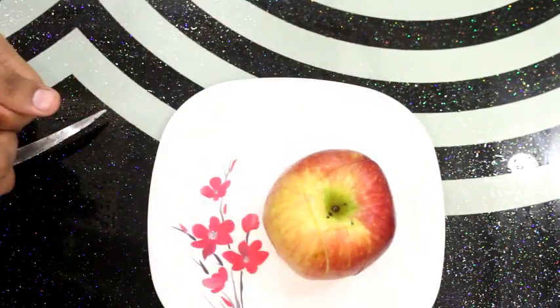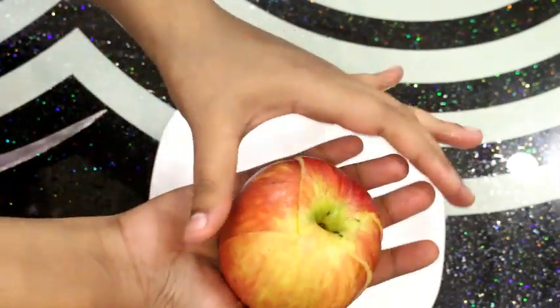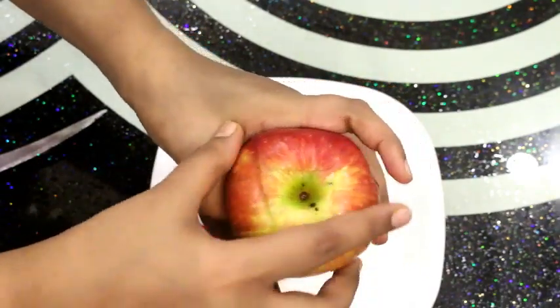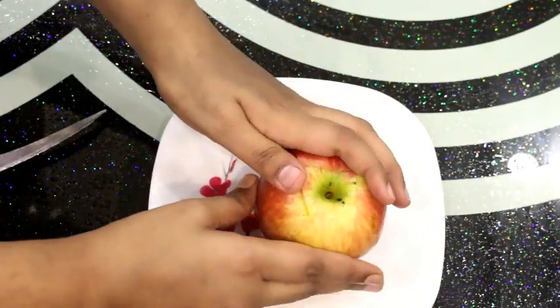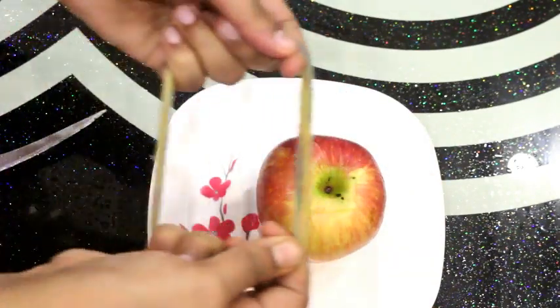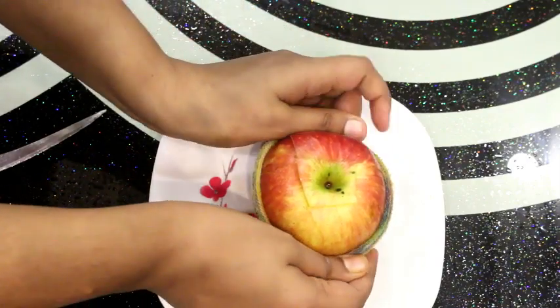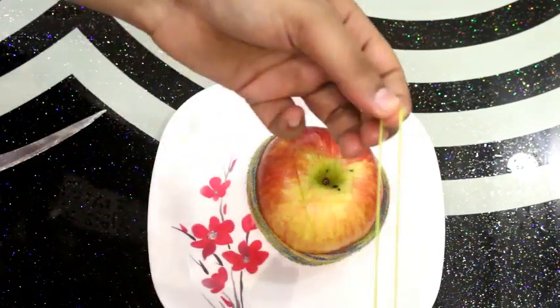How will the freshness be maintained? If you take it in the lunch box, how will it turn brown? The most important thing is that the apple will not be brown. We will keep it in this way — I have kept it tight. Now I will take a rubber band, a clean rubber band.